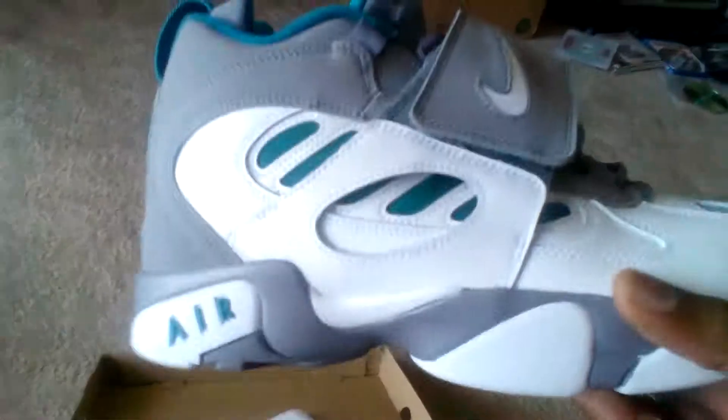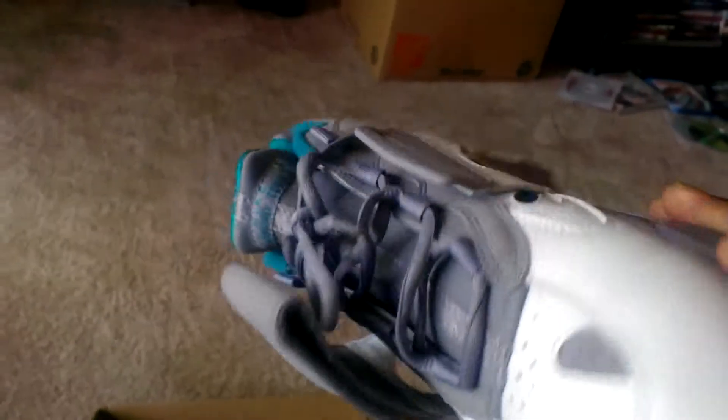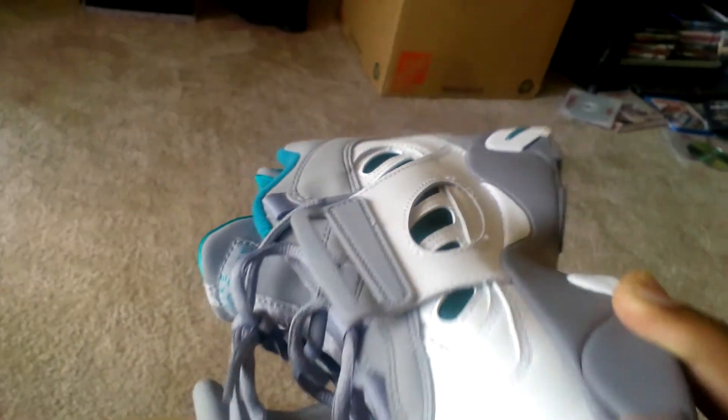Two just popped. Still got the sticker in there — I don't know if you can see it. It's actually the Deion Sanders shoe. There's quite a few colorways out.